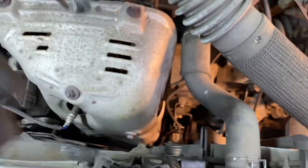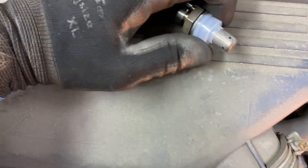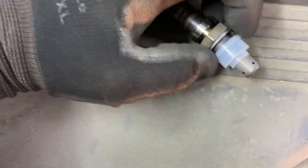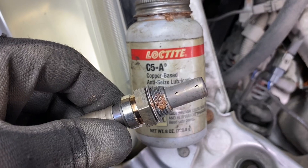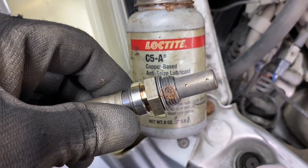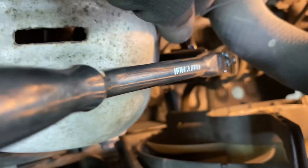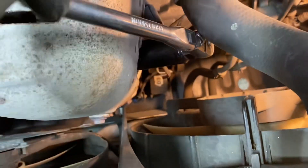Got the old one out. The new one has a little cover on it. Sometimes they give you some anti-seize compound — put a little dab of anti-seize compound on it and thread it in finger tight. We've got our socket on there, a ratchet fitted to it, and now we're going to tighten it up. Don't know what the torque spec is, just make it pretty snug.